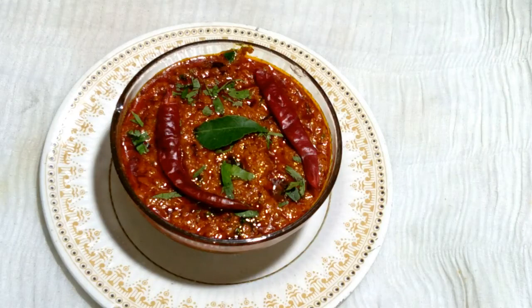This beautiful onion chutney is now ready with a beautiful looking red color. Please try it at your home. If you like this video, please subscribe, like, share, and comment. Thank you so much.